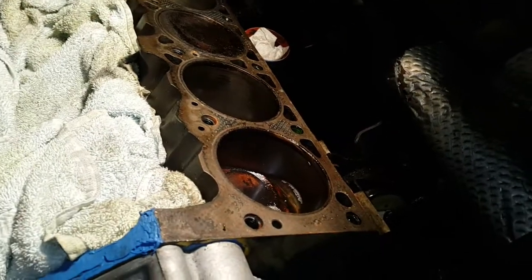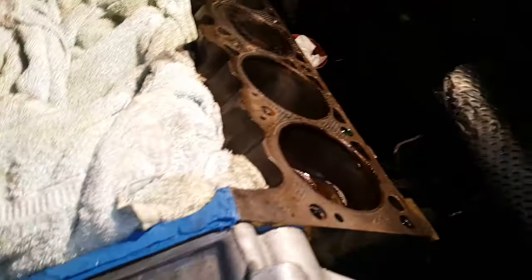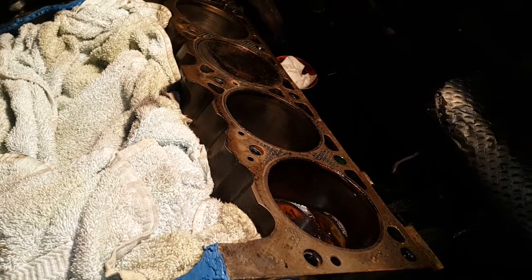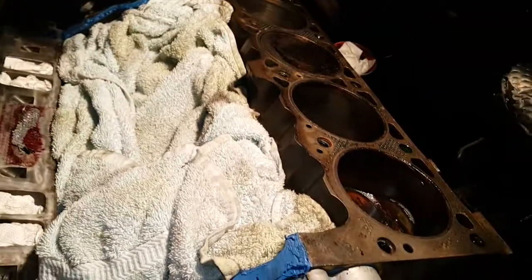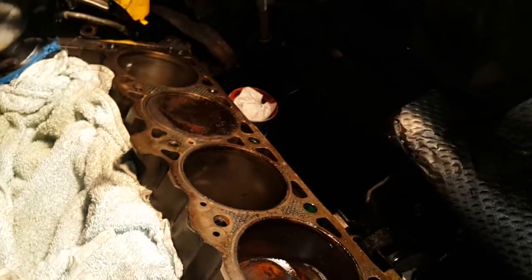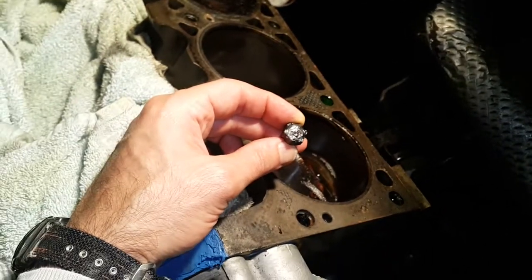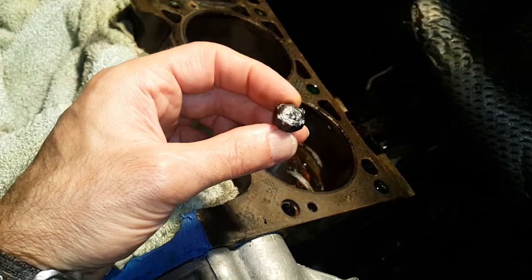Then I used a 3/32 diameter rod at 50 amps — it's a 7018 rod. 50 amps seemed about the right amperage. It was sparking a little, but the sparks didn't create a huge problem. I put the grounding cable just onto the aluminium here and nothing was damaged. Then I just welded a circle — you can see there, that's my weld.